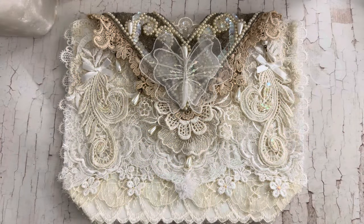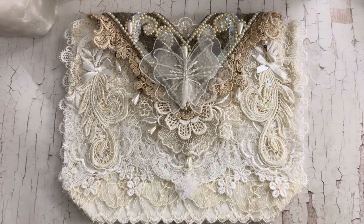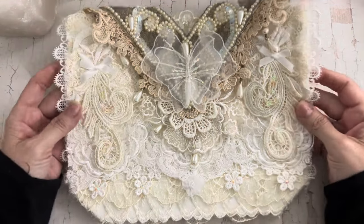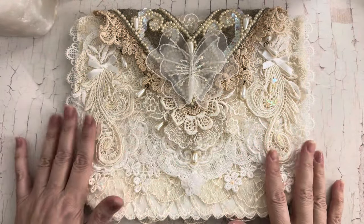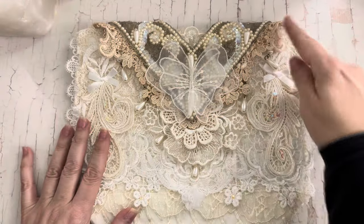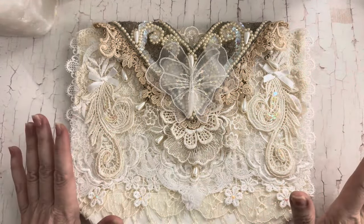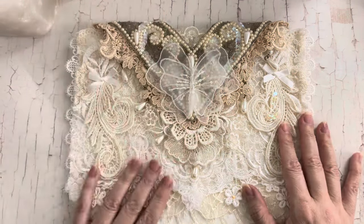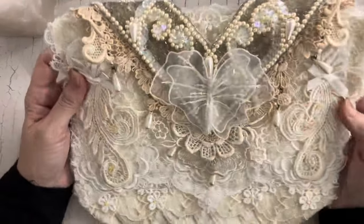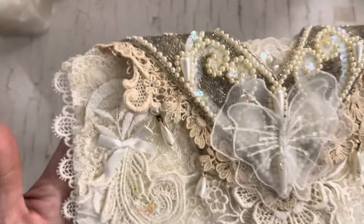Hi guys, Jennifer here. Welcome back to my channel! Today I want to share my design team project for Crafting Me Shop. I made this gorgeous little clutch — this was originally a canvas bag that had some handles, and I really just was not digging the handles, so I changed that and cut them off. You'll see the inside, but anyway I did so many layers — let me bring that up for you to see.